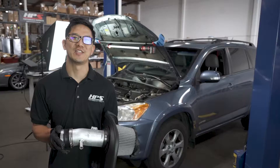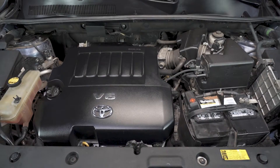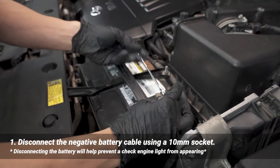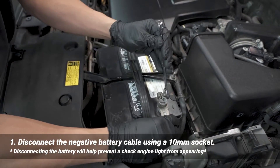Hi, today we're going to be installing the HPS Performance Air Intake Kit for a 2012 Toyota RAV4 V6. First we're going to disconnect the negative battery cable — we're just using a 10 millimeter for that.